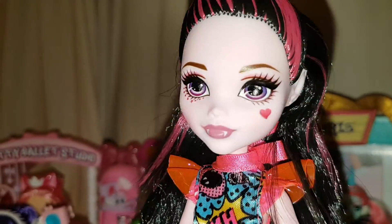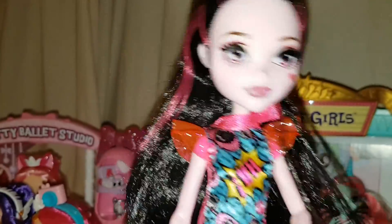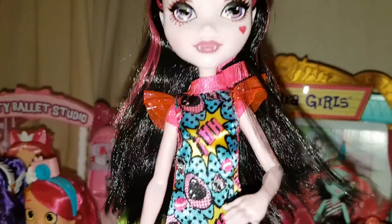Her outfit is really cool — that's one of the main reasons I wanted her. She unfortunately only has the pattern on one side, but the back is a pretty pink. She has a bow on the top, and it undoes with velcro at the back. She also has these plasticky bits on the shoulders. The back of the dress is really a pretty pink, even though it's a shame the pattern doesn't go all the way around.